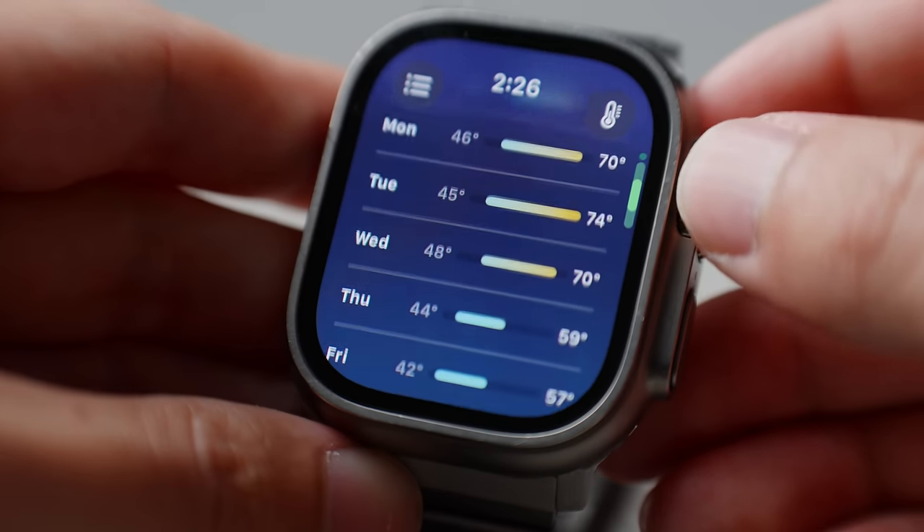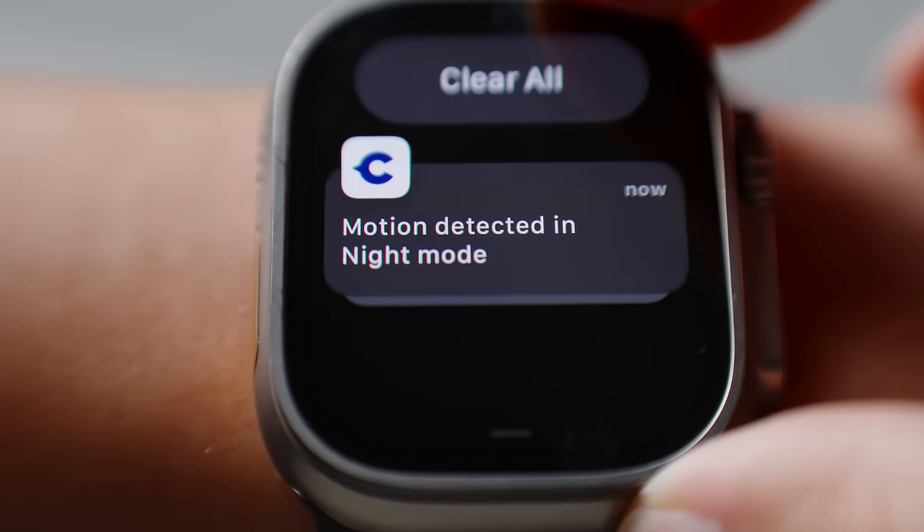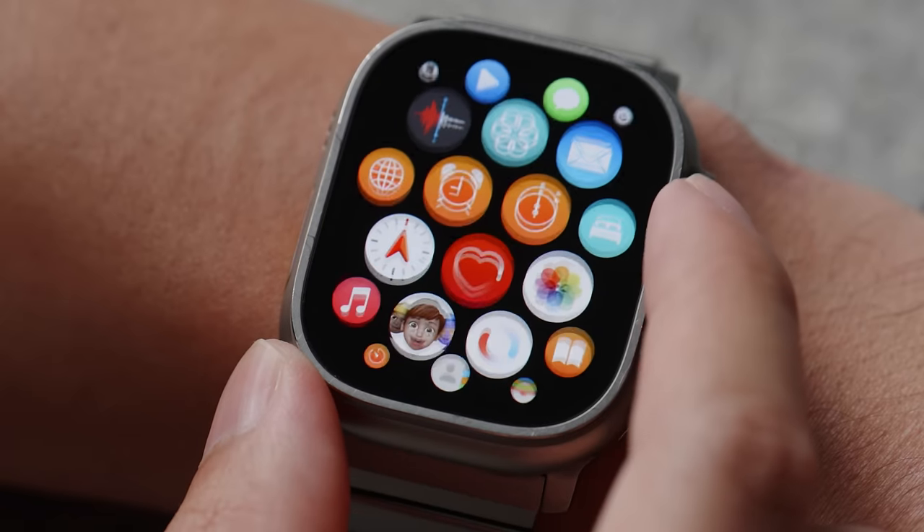The large OLED display makes reading easy. If I get a notification or a text, I can very easily glance over to see if it's something important or if I can get to it later. Composing messages, using the calculator, scrolling through my app drawer — generally just using the Apple Watch Ultra is made so much better with the larger screen.